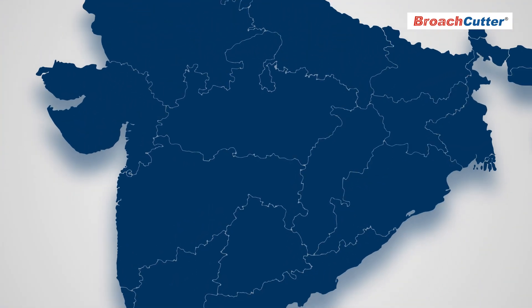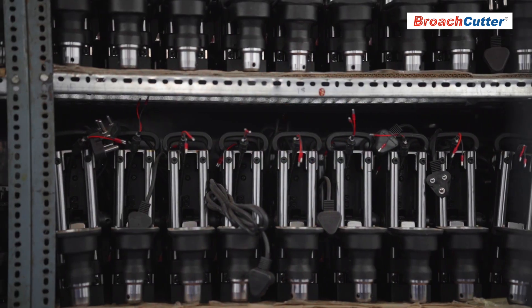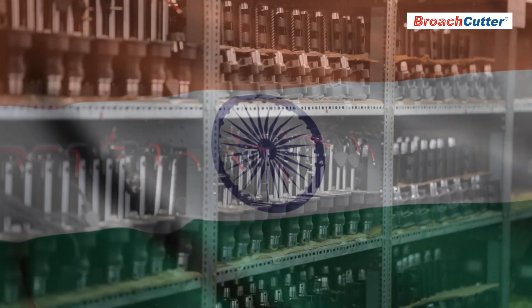Broach Cutter's commitment to quality and service over the last 12 years is unmatched, with a comprehensive sales and service network across India ensuring easy access to original spares and service even in remote locations. Made with pride in India.